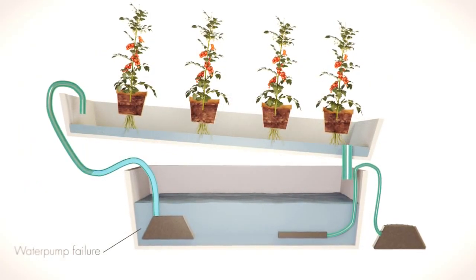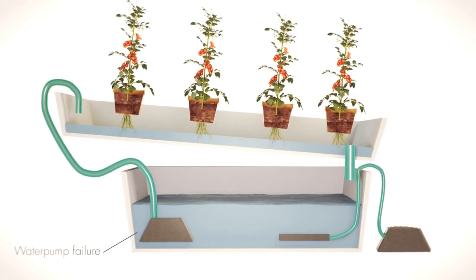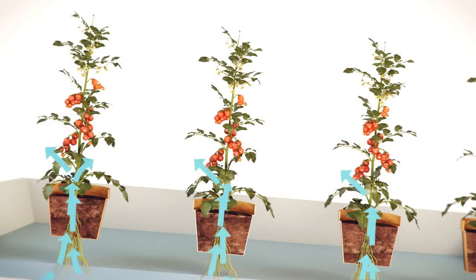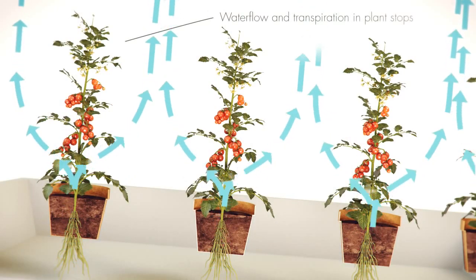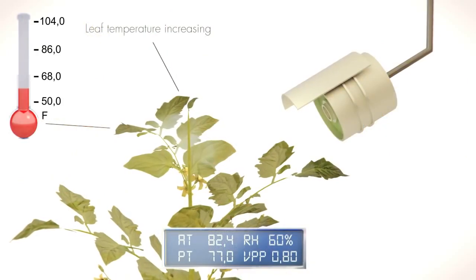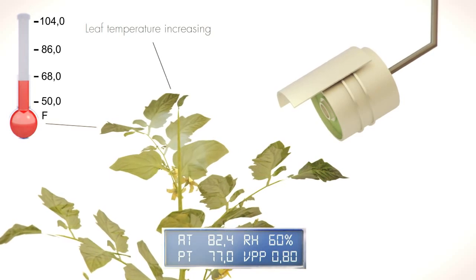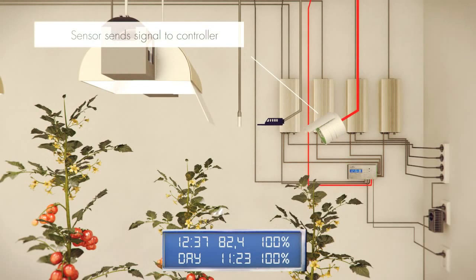If the pump stops working, it means that no water is supplied to the plants. This raises the temperature of the plants and can cause them to dry out. If the water lost through the transpiration of the plant exceeds the water supply via the roots, the system can intervene to ensure constant photosynthesis. The infrared sensor detects the plant temperature and intervenes to prevent this.